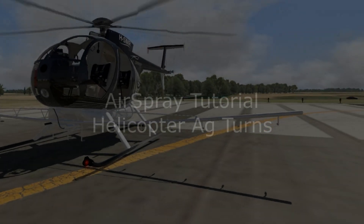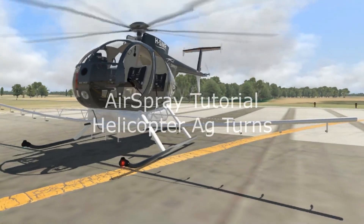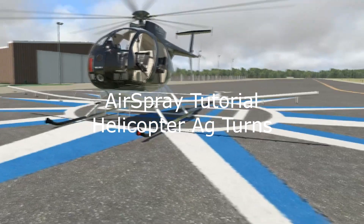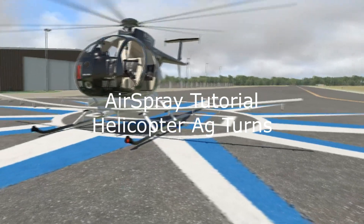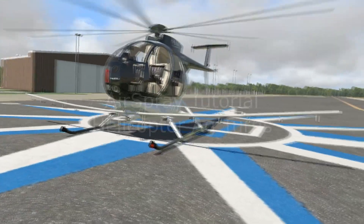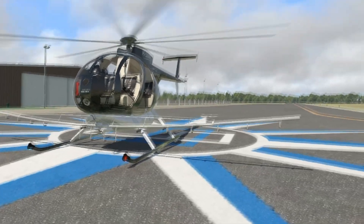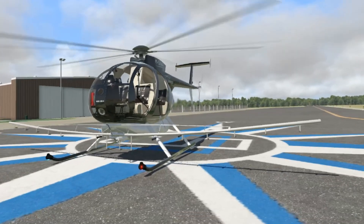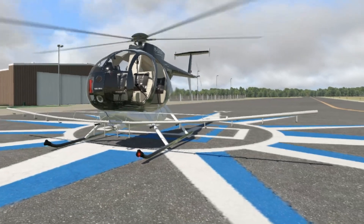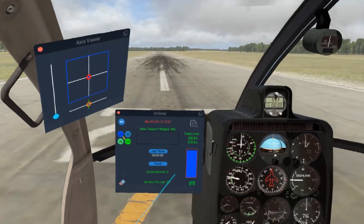This is the helicopter version of the AG turn crop dusting turns tutorial. You can do any of the spray methods you could do with a fixed wing — the 45-180-45, the 90-270, or the racetrack method — easily done in a helicopter just like a fixed wing. But the helicopter also has several other options that are even more efficient, and this is how they normally do it.